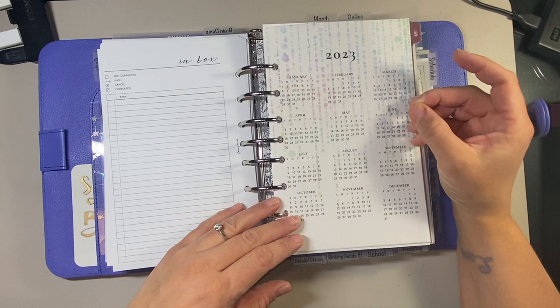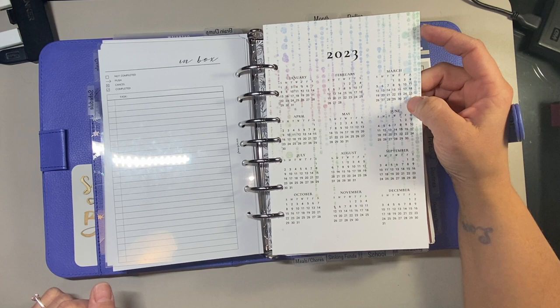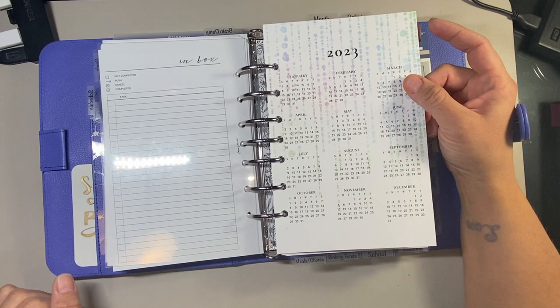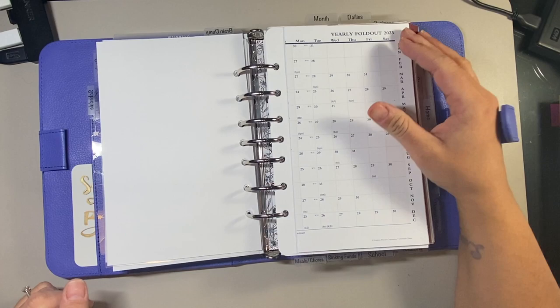The next tab is a side tab - my schedule tab. I got this from Heather B. Co. as well. I had to find ones actually meant for half-letter size, because when you order from Etsy you have to be careful - some owners only make certain products in compact or in a five or half-letter size, so you really have to check your sizes before you order. This is just a year overview. I love the rainbow aspect because it will honestly go with any different planner I use. Then I have a yearly fold-up calendar.